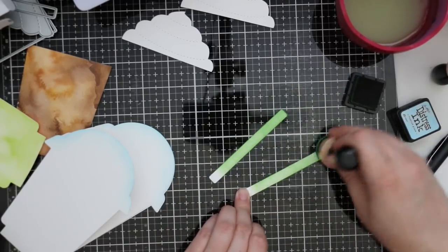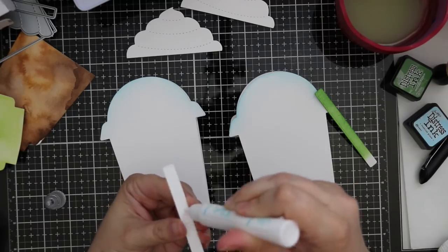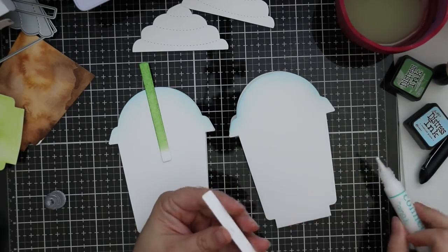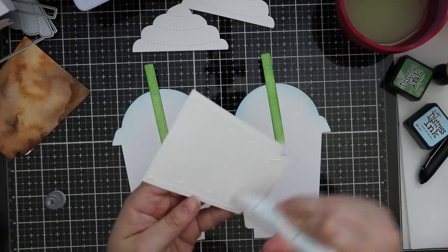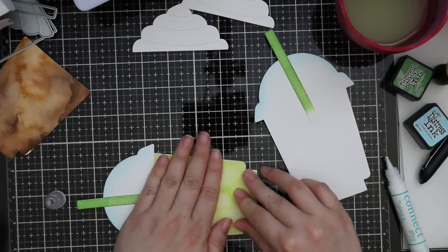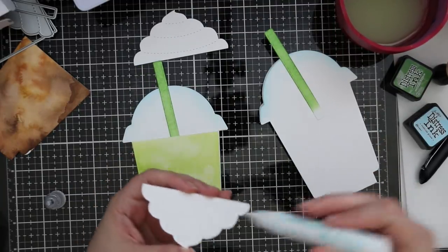I got my card bases, folded them in half, and then sponged on just a little bit of tumbled glass distress ink along the top — thinking of that plastic little dome — just to give it a little bit of color against what will be the whipped cream. The straws I sponged with mowed lawn distress ink to give them that nice shade of green. Then I started adhering all of these using Gina K Connect glue, adhering the straw first, then each of the watercolored bases, and then the whipped cream on top, giving me basically a frappe-shaped card.